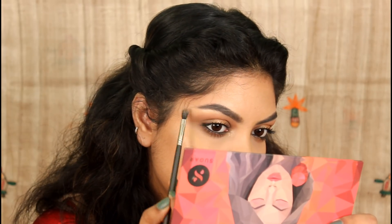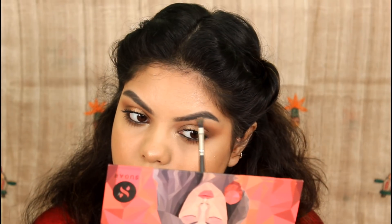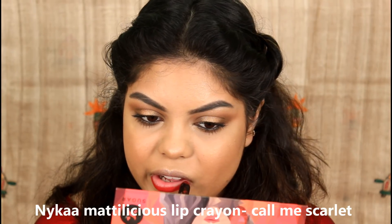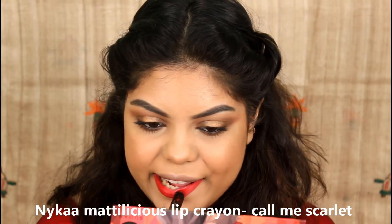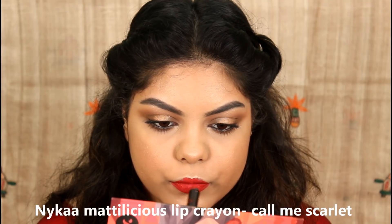I apply a light inner eye color to the brow bone to highlight it. I finish with a long-lasting lip color and apply a Matte-licious lip crayon to complete the look.